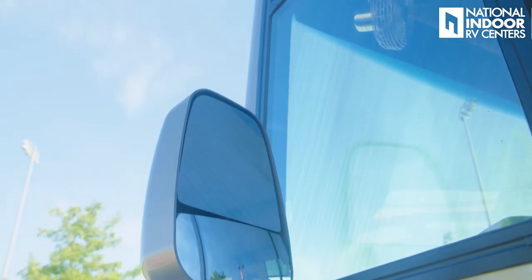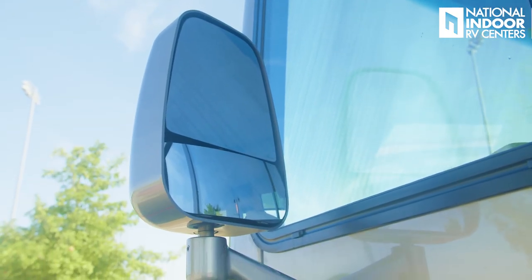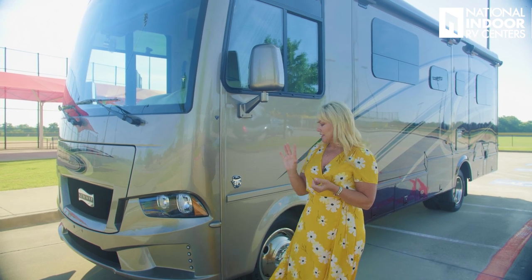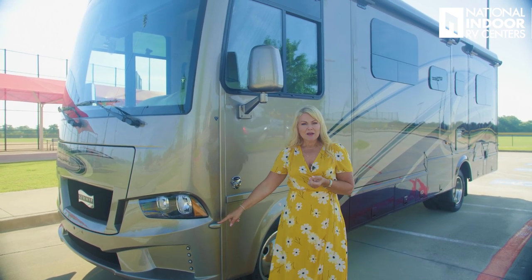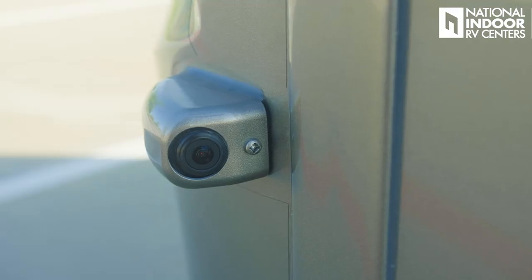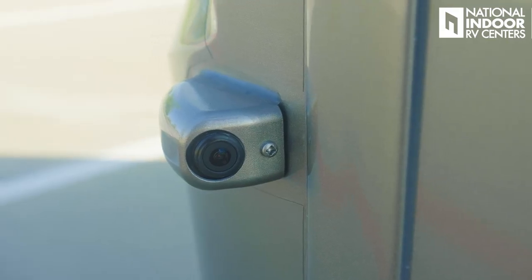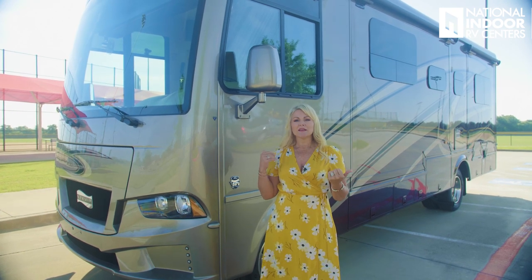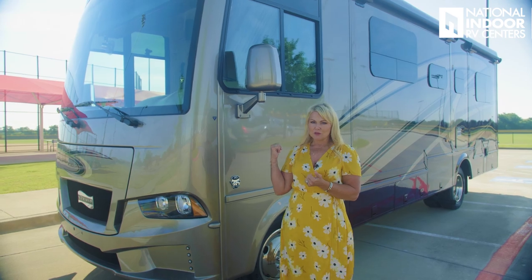We also have the Convex Exterior Mirrors — those are defrost and remote controlled from inside the coach, which is really nice. Coming standard on this entry-level gas coach are side cameras on both sides. When you turn your signals left or right, you're going to be able to see down the full length of the coach.